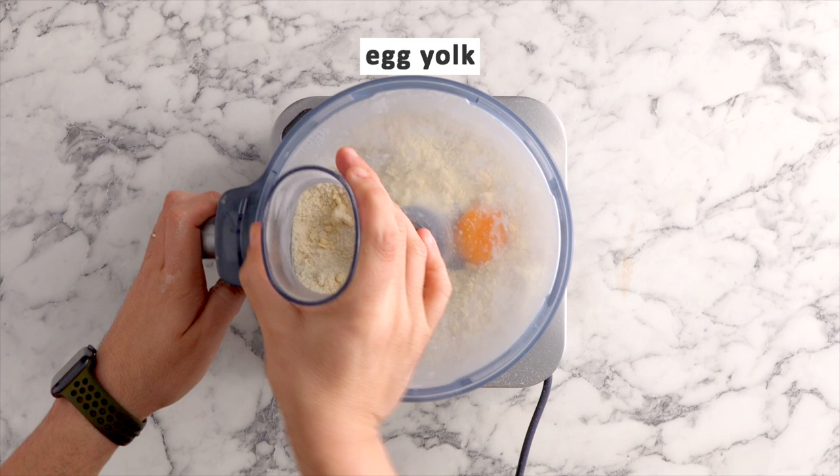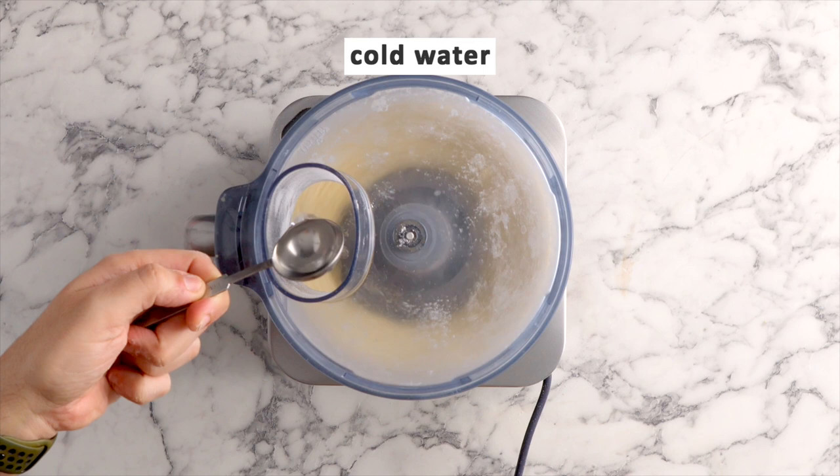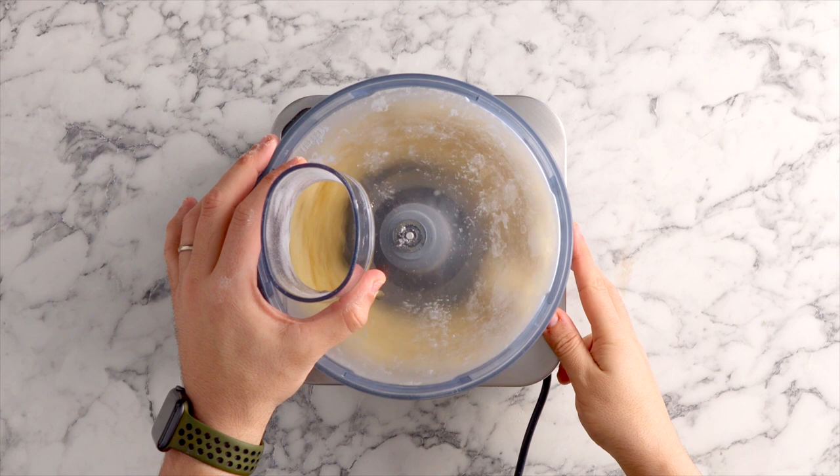Add your egg yolk in there, blitz it, and then while the mixer is on high speed add some cold iced water. Once you can see that a dough is forming, it's done.